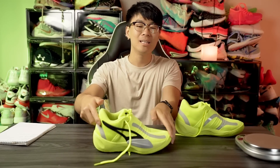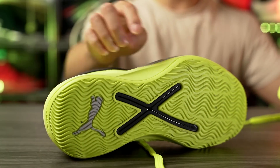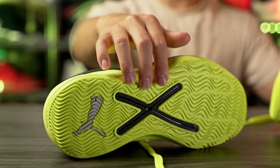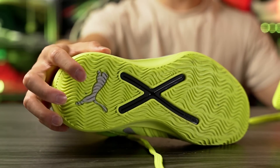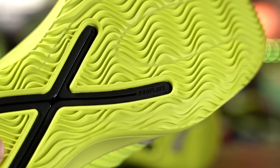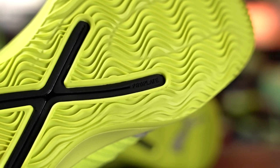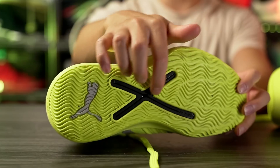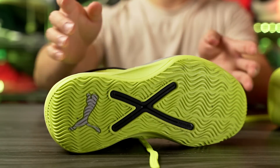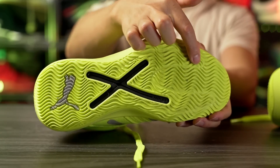Starting off with the traction, as far as the traction pattern goes we have a wave-like herringbone traction pattern pretty much throughout the entire outsole, and we have a Puma cat logo here in the heel. In the middle of the outsole we can see what they're calling the pro plate — it's basically a midfoot shank plate, very exposed in the middle of the outsole. It looks like an X and also kind of looks like the Curry 10. It feels like it extends all the way into the forefoot.